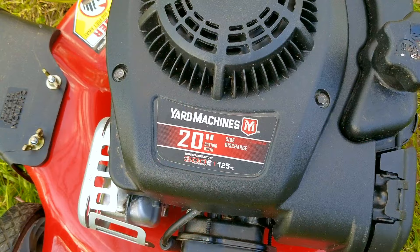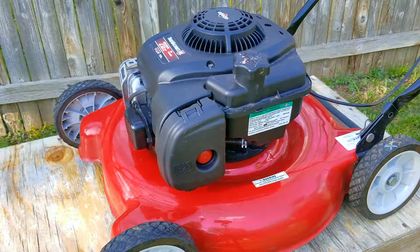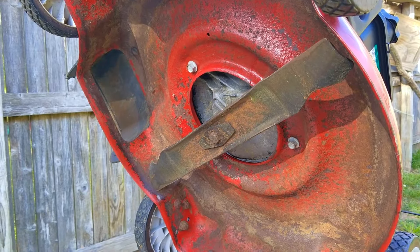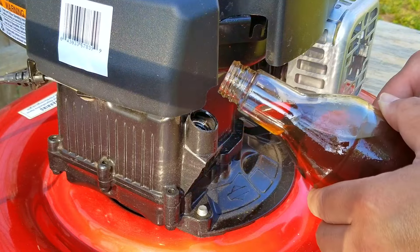Our very first mower is this very basic Yard Machines 20-inch push mower. These mowers always surprise me because although they are not well equipped, most seem to understand what these are good for. Mostly used for small flat yards or as cut-in mowers, these are easy to use because they don't weigh anything at all. We started this project by giving it a very needed full cleaning from top to bottom, sharpened the blade, and then started servicing the engine.